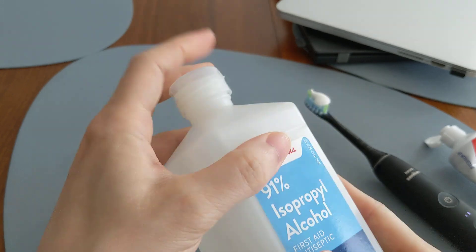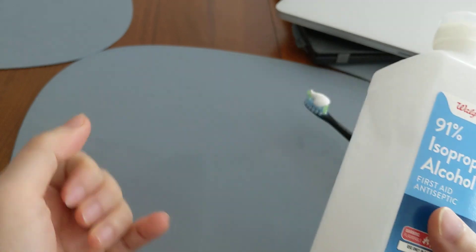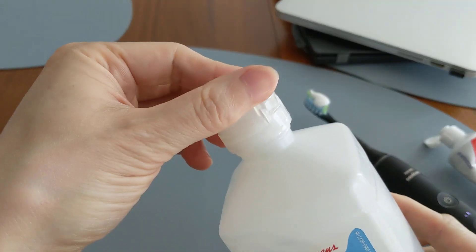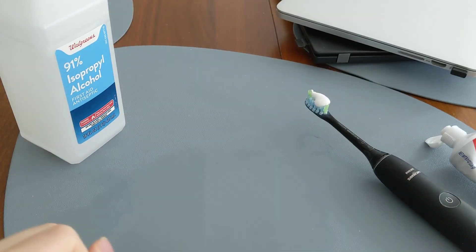Number one, you're not supposed to put it in your mouth. Number two, it's a very poor toothpaste because it evaporates quickly and doesn't stay on the toothbrush, so you're basically wasting your time. I would stick with regular toothpaste. See you next time.